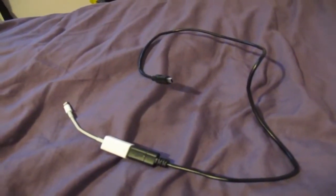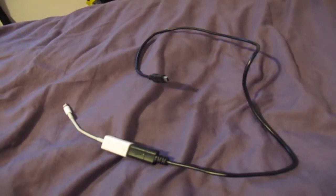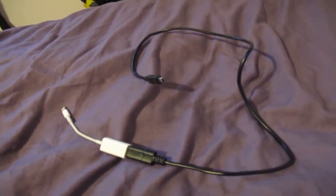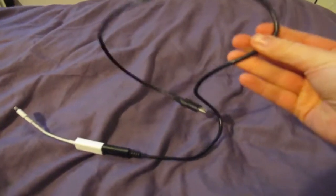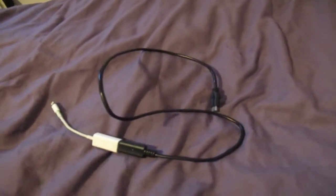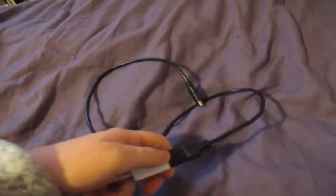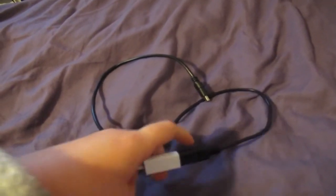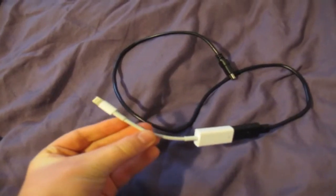Once I've filmed, to edit my videos I use a program called Pinnacle Studio on my iPad. To get the footage off my camera I use this cable, which comes with the camera, and you can also buy them at loads of different shops. If you use it with a laptop you don't need this end bit — you just connect it into your computer.